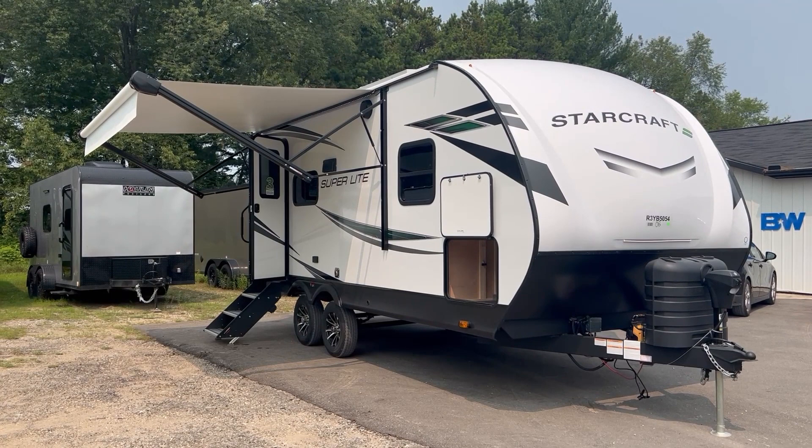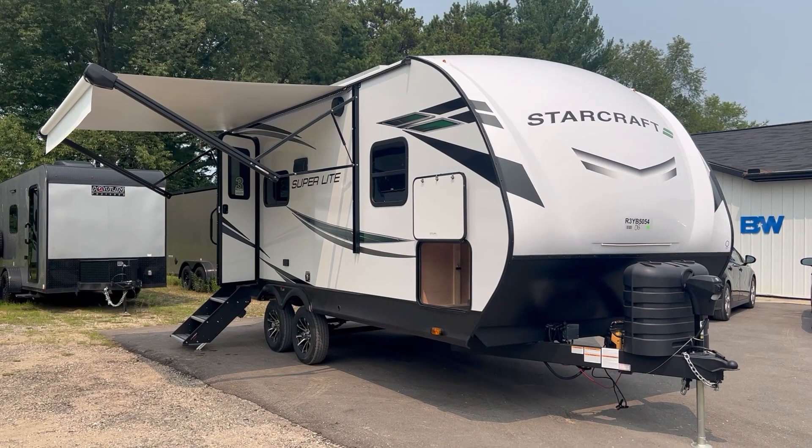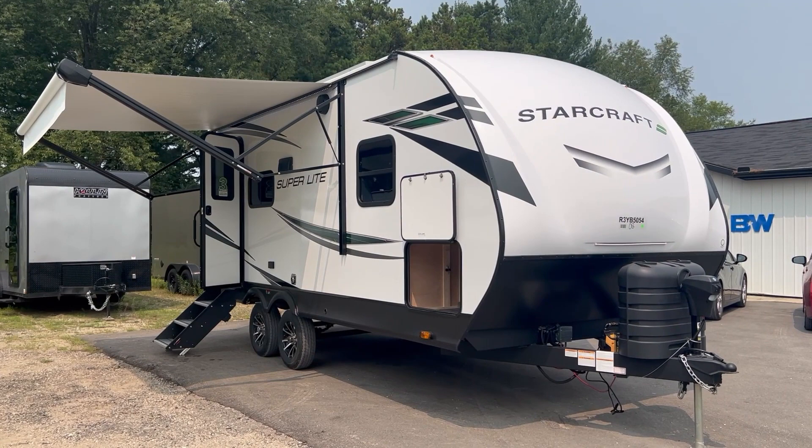It's got a 13-foot power awning with LED lights. The StarCraft is fiberglass sided with a fiberglass front cap. It has a one-piece TPO rubber roof on top, and aluminum cage construction with lots of insulation and laminated sidewalls.